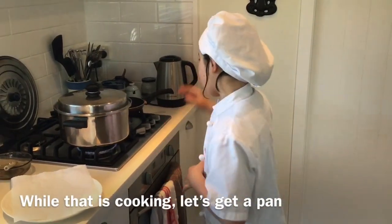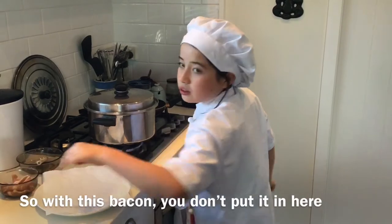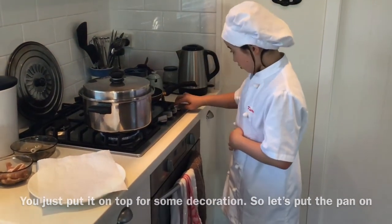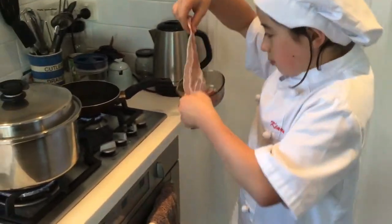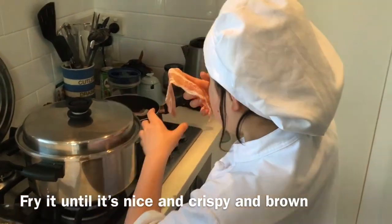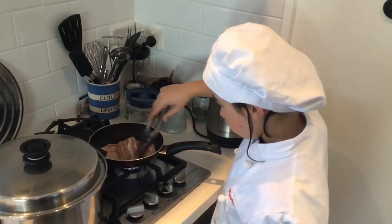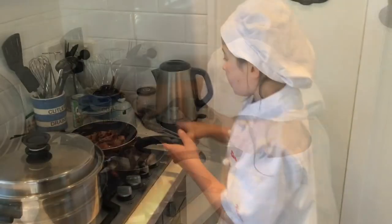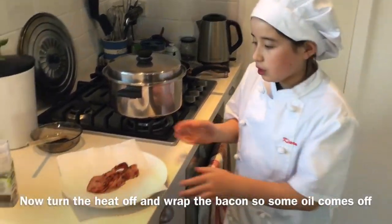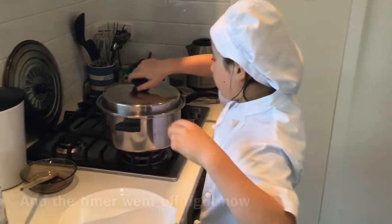While that is cooking, let's get a pan to cook some bacon. This bacon you don't put into the soup — it's better for decoration. Set the pan and fry it until it's nice and crispy and brown. The bacon looks nice and cooked, so put that onto some paper with the heat off so the oil comes off.